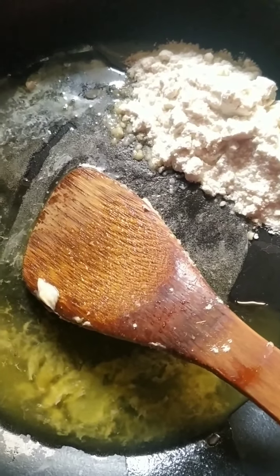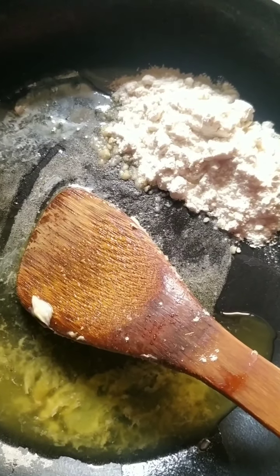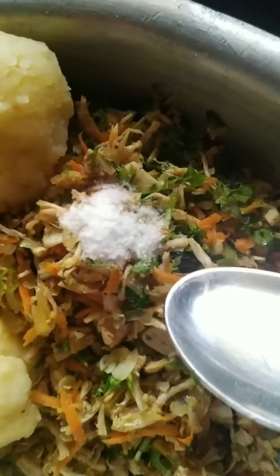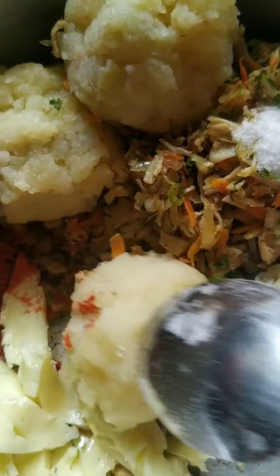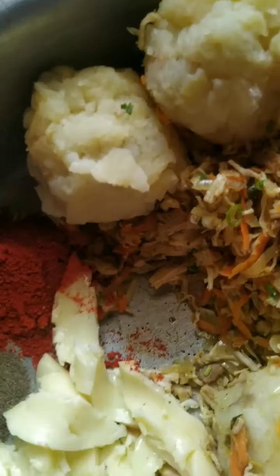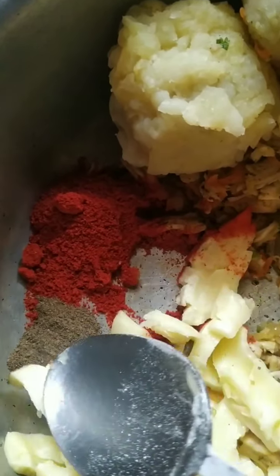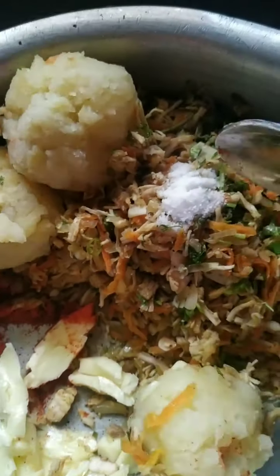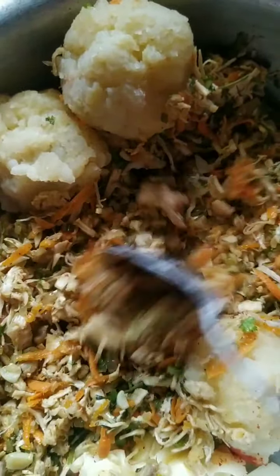Now continuing from the previous recipe — the chicken white sauce pasta. This is the remaining chicken I kept. I added a little more salt because I'm now adding potato. This is boiled and mashed potato — three large potatoes made into balls. I added a teaspoon of chili powder, half a teaspoon of pepper powder, and some shredded mozzarella cheese.